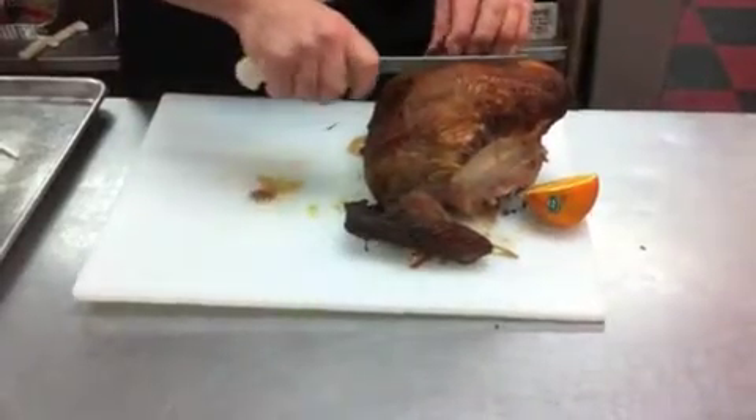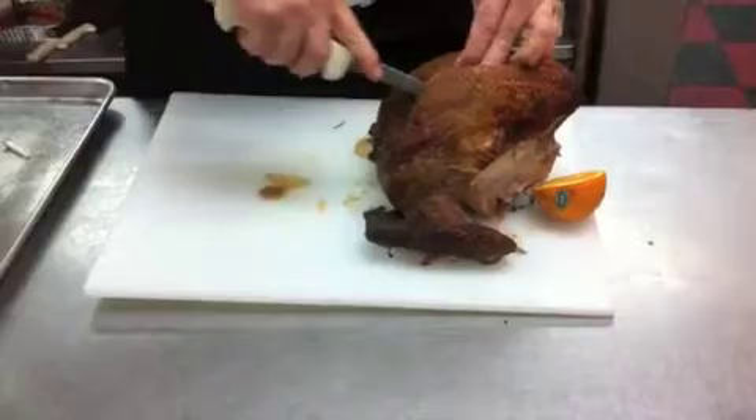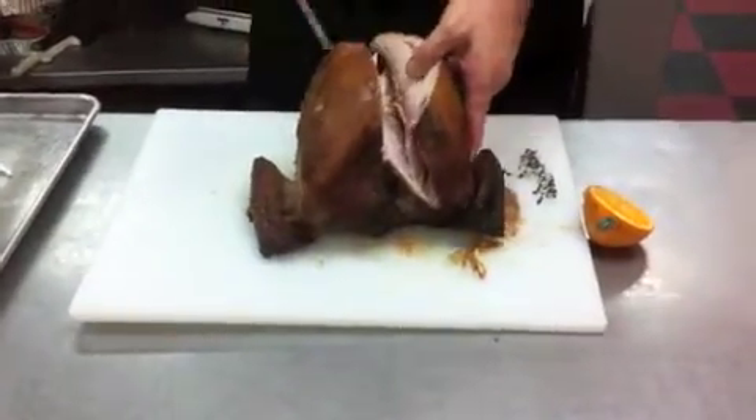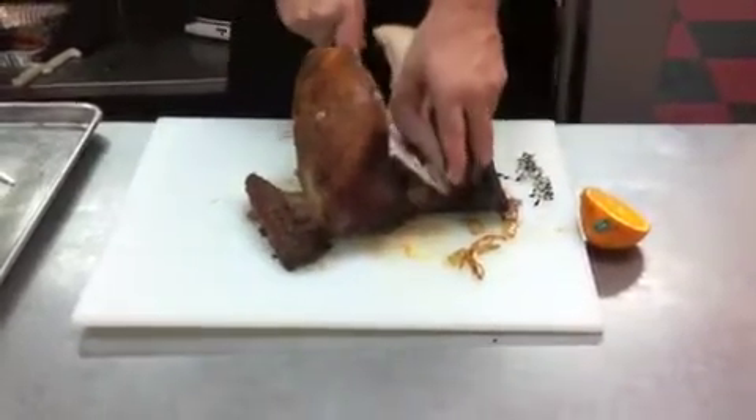You see how I'm carving? I'm going to turn the knife toward the wing to go along the wishbone. So I'm opening it up a little bit, and I'm just using the tip of the knife, trying to cut the meat and push it off from the bone until I get down to this wing joint.